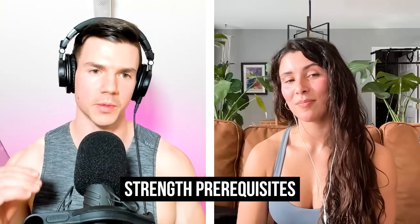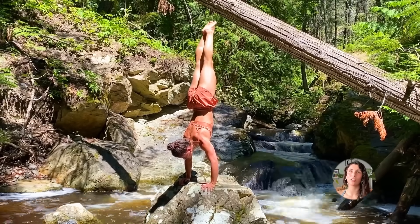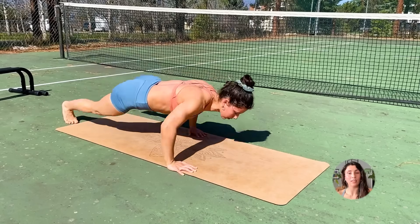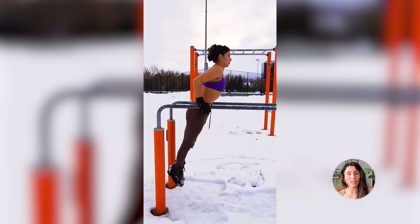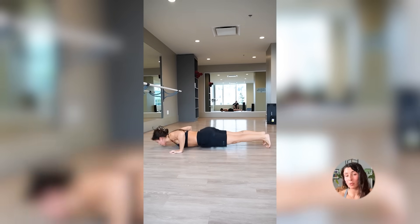What strength prerequisites would you recommend before people start doing wall handstand push-ups? I would urge most people to work on negatives first and have an understanding of the form, rather than doing it like we've seen in CrossFit. The way they do wall handstand push-ups is different from a calisthenics freestyle one. Learn the form first, then do negatives — instead of throwing yourself up where you're not maintaining proper form and there's no balance involved.